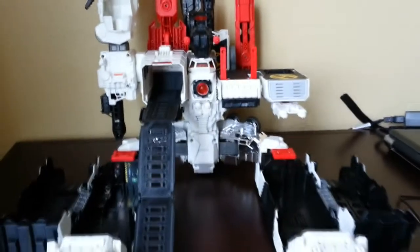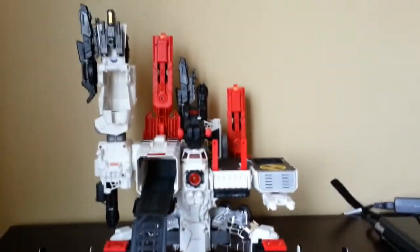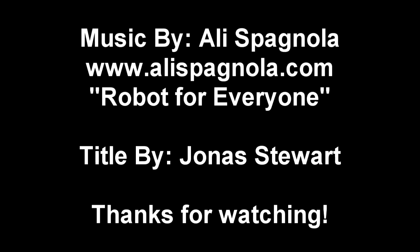Thank you Mega Moon Man for sending me these upgrade parts, and thank you everyone for watching the video. Robots for everyone.